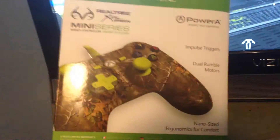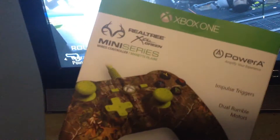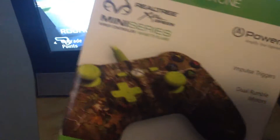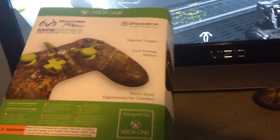I've been playing on this for about 15 minutes. It's a real cool controller, I like it a lot. I like the color design, I like the button layout, I like the feel of it, I like that it's small. The only downside to the controller...